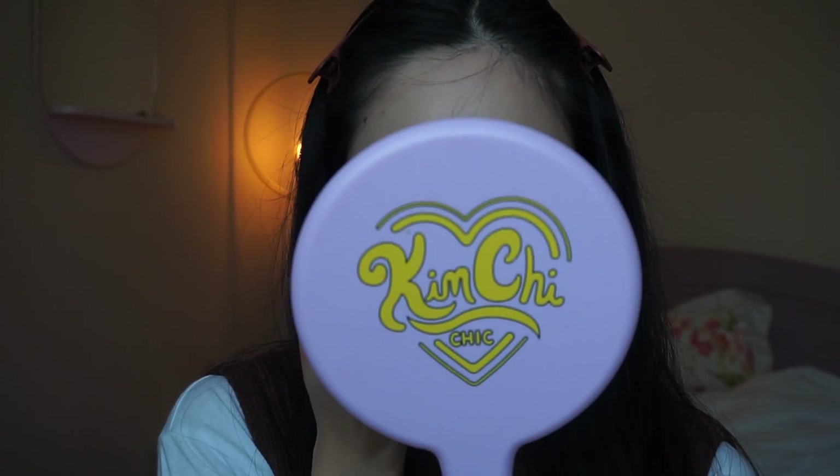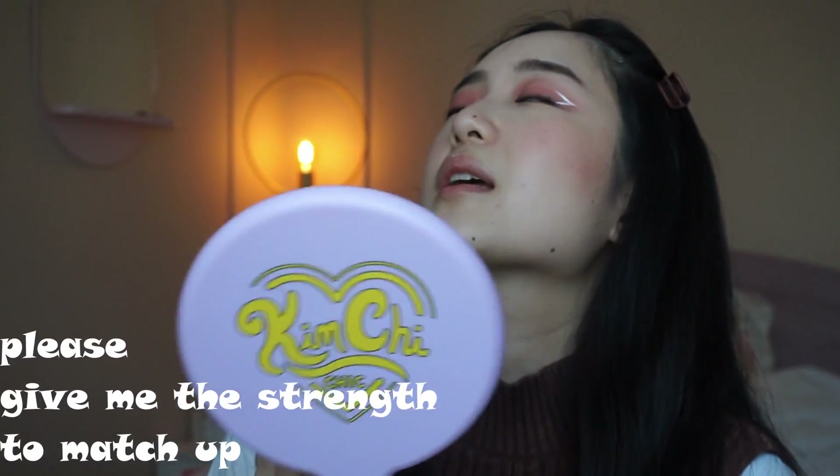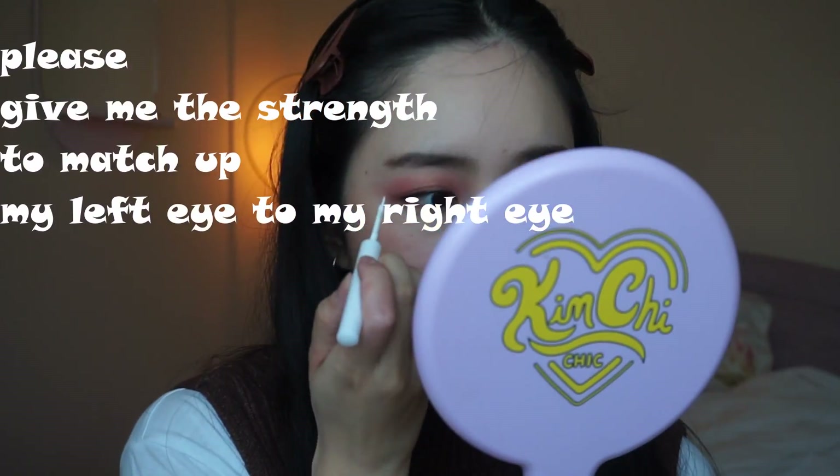Okay, I'm gonna even it out on this side and do the other side — hopefully it goes well. I'm back, I feel like I fixed it.